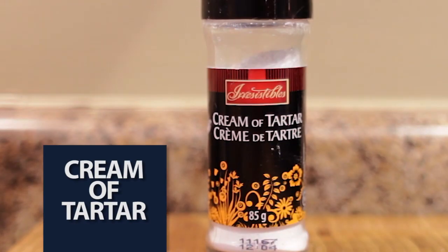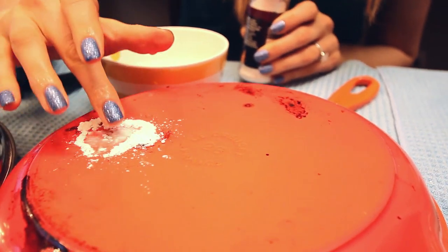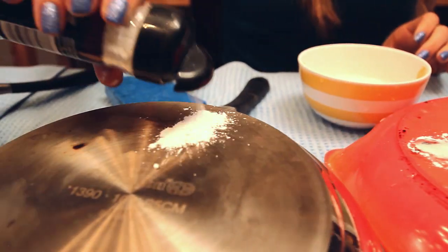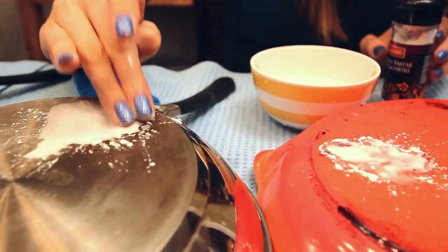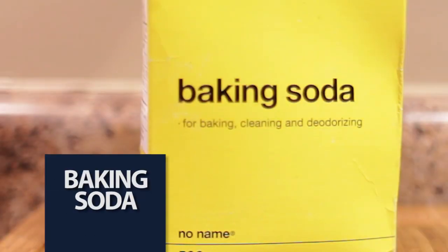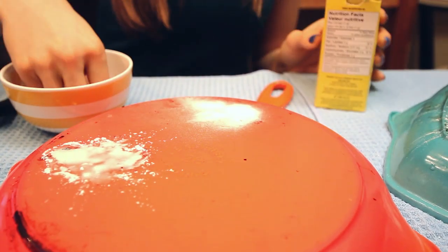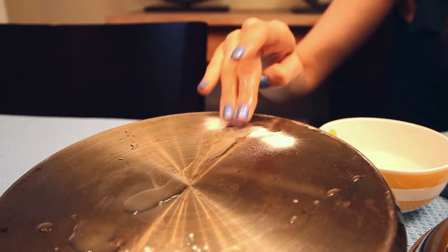Now we'll use some cream of tartar. I made a video a while back that shows how great cream of tartar is at removing marks on plates. However, I'm interested in seeing how this stuff does on these pan bottoms. And we'll wrap it up with some baking soda, a perennial favorite here at Clean My Space. I'm not sure how baking soda works, but I know it involves magic.